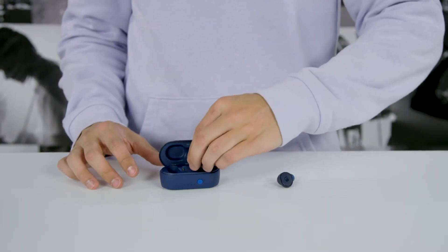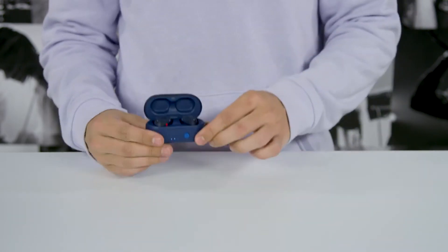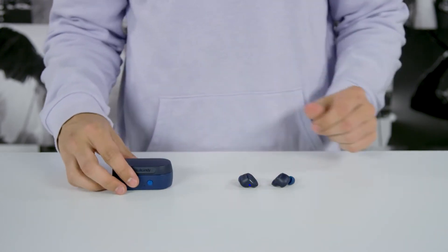To pair to your device for the first time, put your earbuds in the case and then remove them. This will automatically turn SESH on, and the flashing red and blue LED will indicate that you've entered pairing mode.